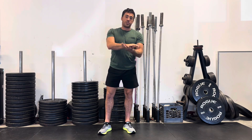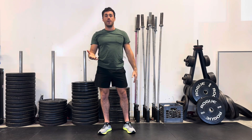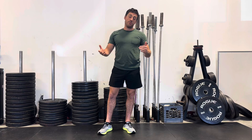Your sets times your reps equals what we call volume — that's the amount of work that you've done over the course of the entire day. Our goal for you is to increase your volume as time goes on. We're going to be giving you more sets per month as the program goes by.